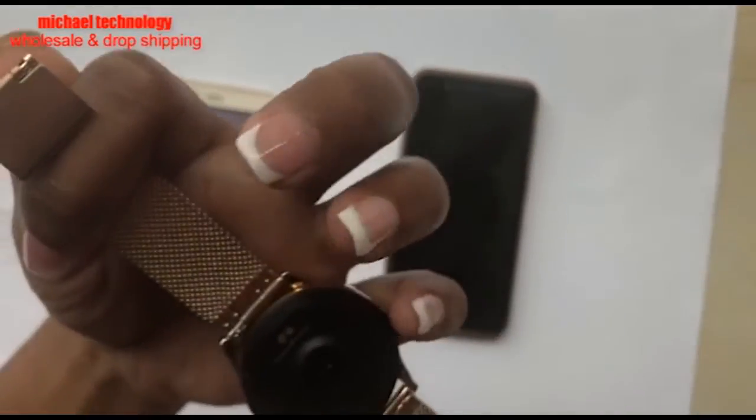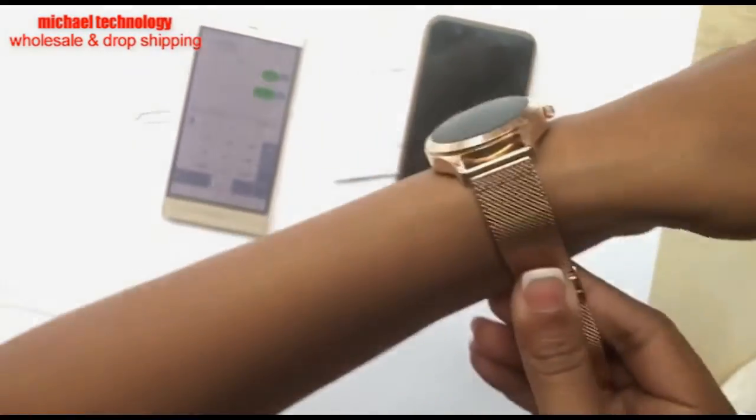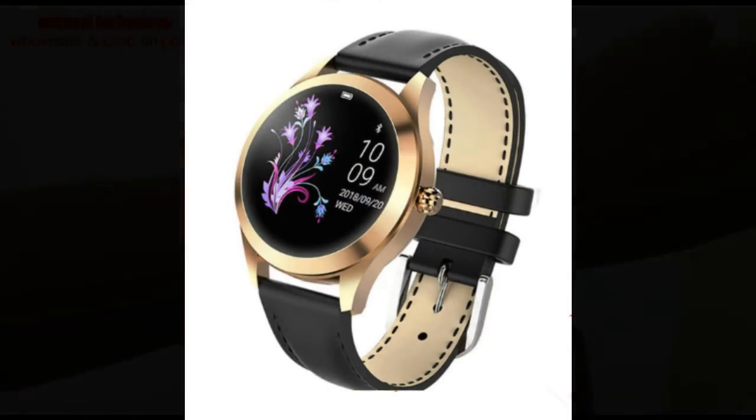This is a very sleek, elegant watch that looks very pretty. I hope you enjoy the watch.